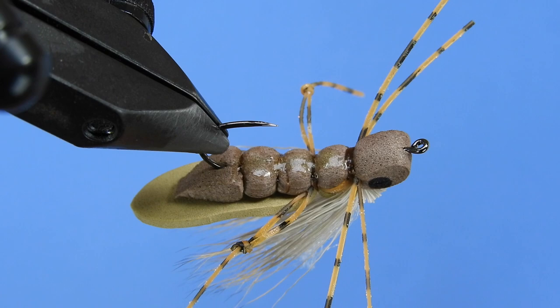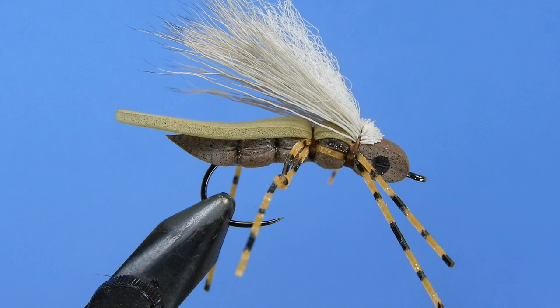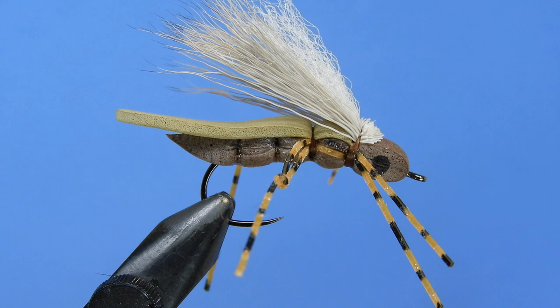This is a nice hopper pattern for the summer and fall. It's a very high floating fly and it will support a dropper without any issues. It's nice and durable and it's not going to become waterlogged very easily. It's got these great little silicone twitchy legs that are going to give you some action. I like to tie this in a number of different colors like yellows, browns, tans, olives, or you can try something different like a hot pink or a red just to switch it up.